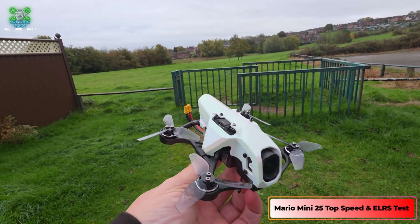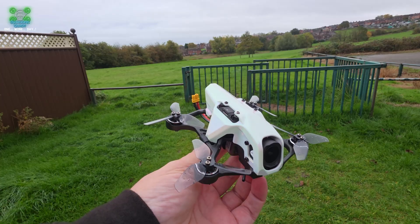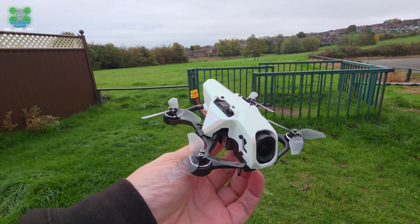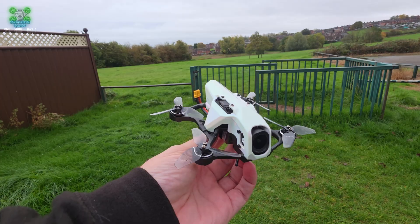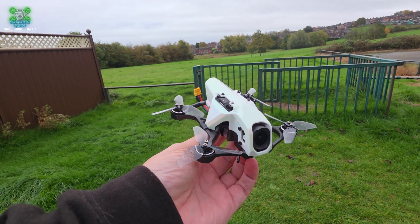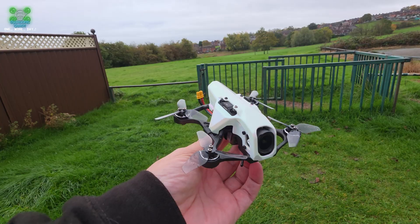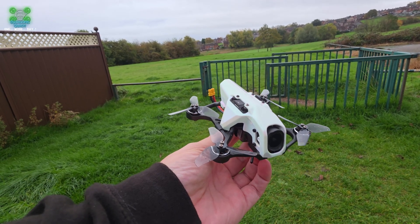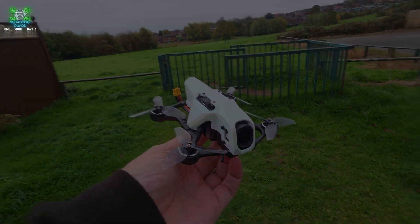We're at the field with the Mario Mini and we've just done a couple of changes and a couple of tests to it. The first one you're going to see is going to be a top speed test. I noticed after the top speed test I did the other day that the throttle was limited to 88 percent. So can we hit that 135 kilometers an hour or 83 miles per hour that Speedy B say that we can hit? Let's find out.